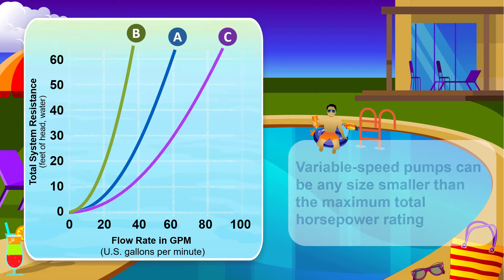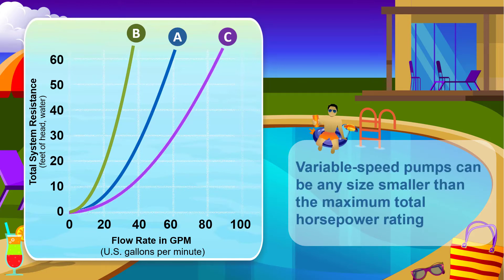Remember, variable speed pumps when operated at reduced speed can be any size smaller than the maximum total horsepower rating.